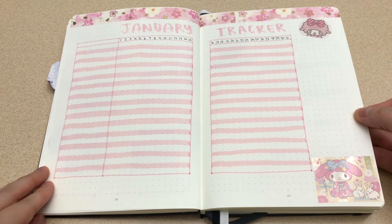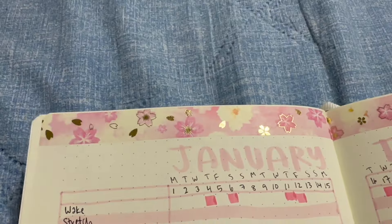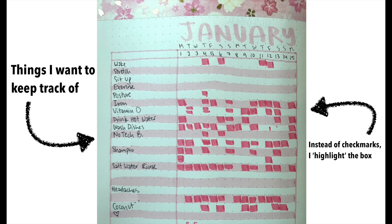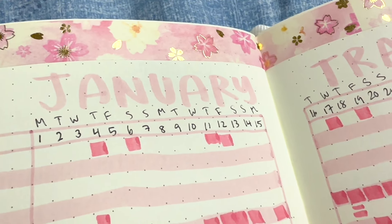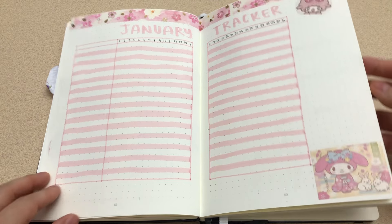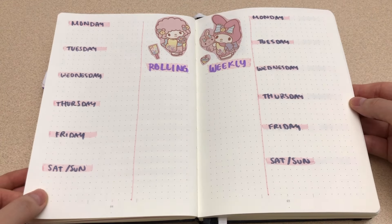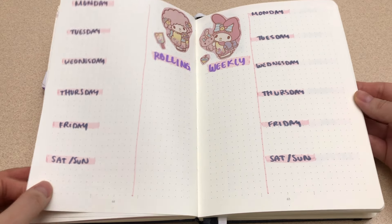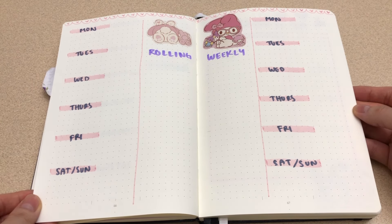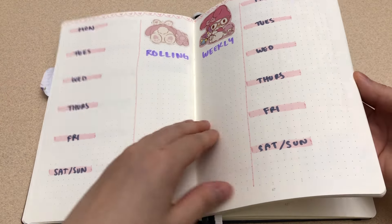And then we have January — more stickers and a cherry blossom themed washi tape. You'll see that this is blank because I filmed this just before the new year. I put the habits that I want to track along the left and tick them off according to the date along the top. I've gone straight to the monthly tracker because I don't use monthly calendar style setups. For January, my main point was to use my cherry blossom washi tape so I stuck with the pink theme. I'm very much a to-do list type of person so I've basically put together weekly setups where I jot down what I need to do on those specific days. Anything that isn't too time sensitive — like editing or filming for certain videos — I can list those tasks in the rolling weekly section.